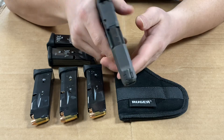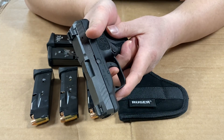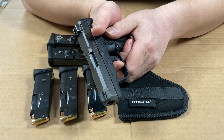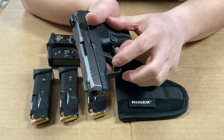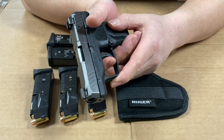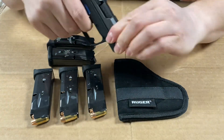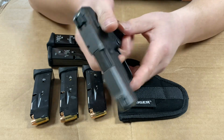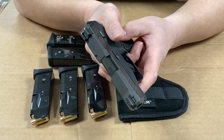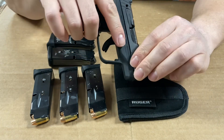The trigger is pretty nice — slightly spongy but tough. When it's racked it's safe. There's some slack, and there is a trigger safety so if you don't engage it fully it won't go back. Once you hit the trigger wall it's a little spongy and then it breaks. The reset is good. Since there's no external safety switch, the tough trigger itself serves as the main safety feature.